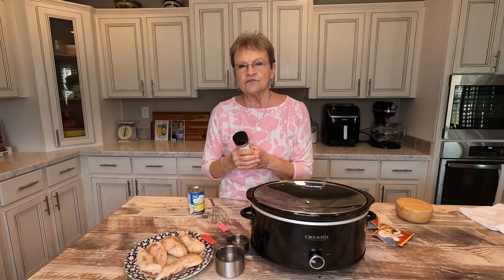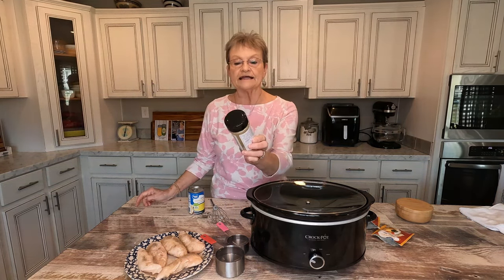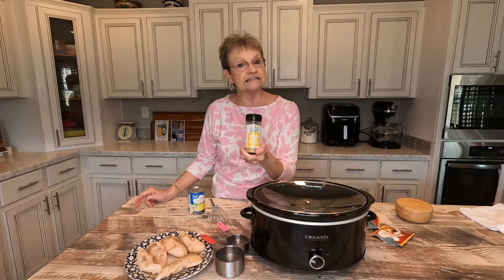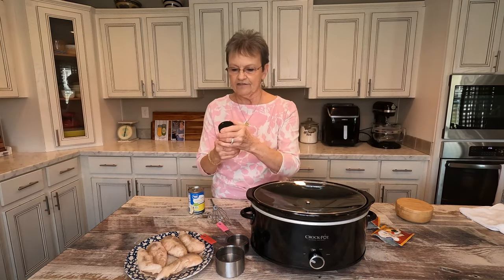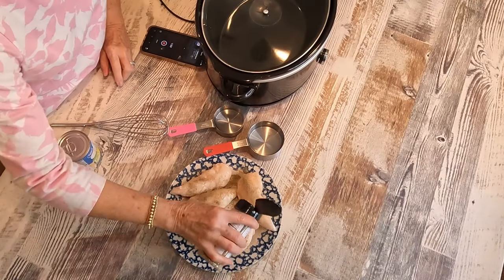Then the recipe calls for garlic powder. I'm gonna use y'all brand's Southern Secret — it's onion and garlic together — and I'm gonna just sprinkle a lot of that on them.